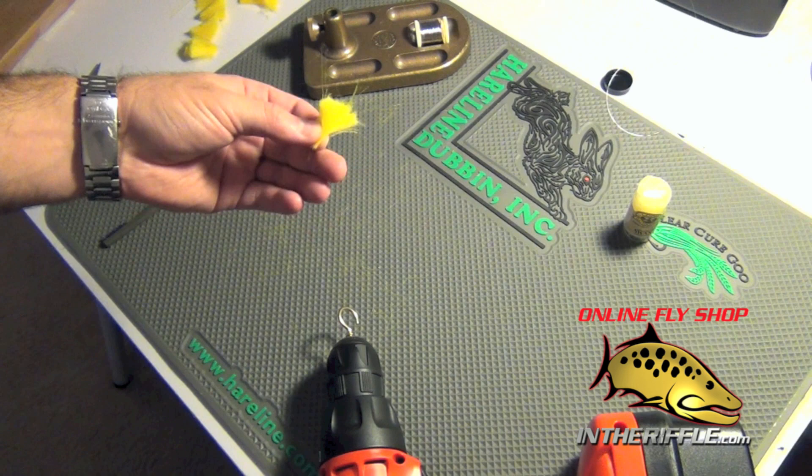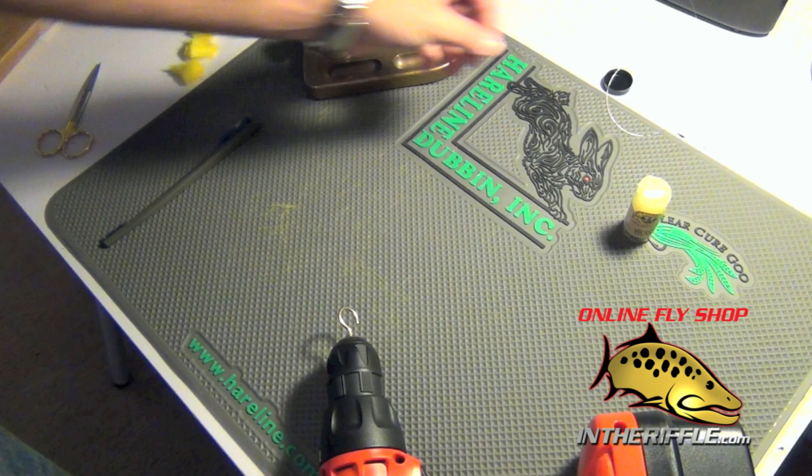We're going to be using craft fur. H2O also makes some great material, you can also use flash or other synthetics, but craft fur is becoming more common.